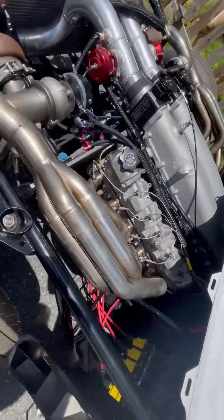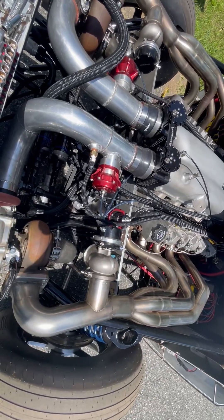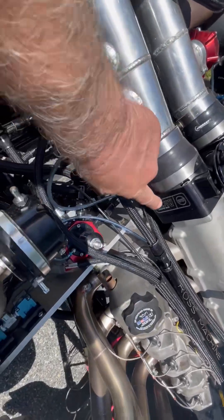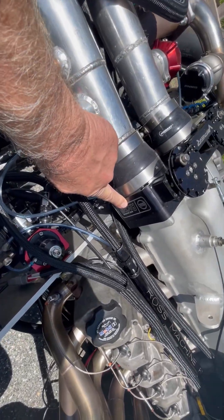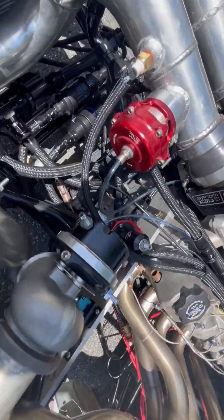Some of the coolness here is this is a fully sequential Gen 4. It's got throttle bodies by Ross Machine Racing and fuel rails. One of the other cool things — because it's sequential — is that right there is a Jeep cam position sensor.